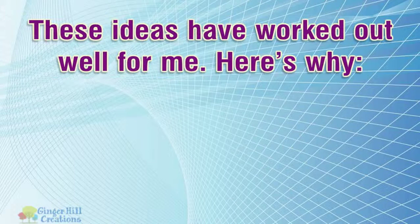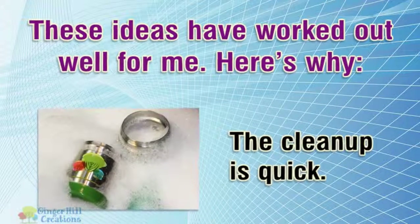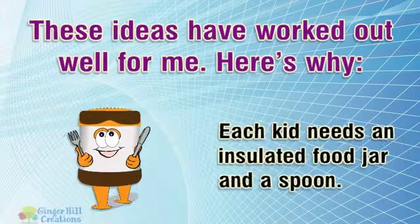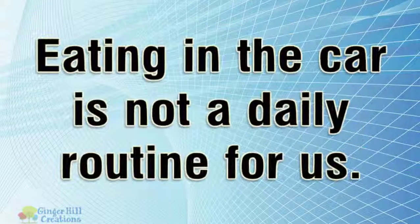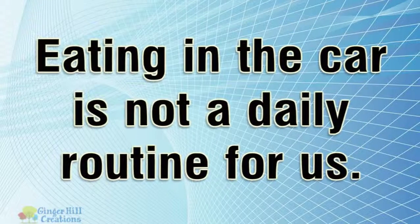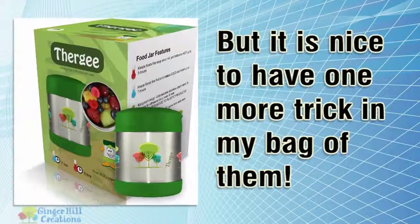These ideas have worked out well for me. The clean up is quick. Each kid needs an insulated food jar and a spoon. Eating in the car is not a daily routine for us, but it is nice to have one more trick in my bag of them.